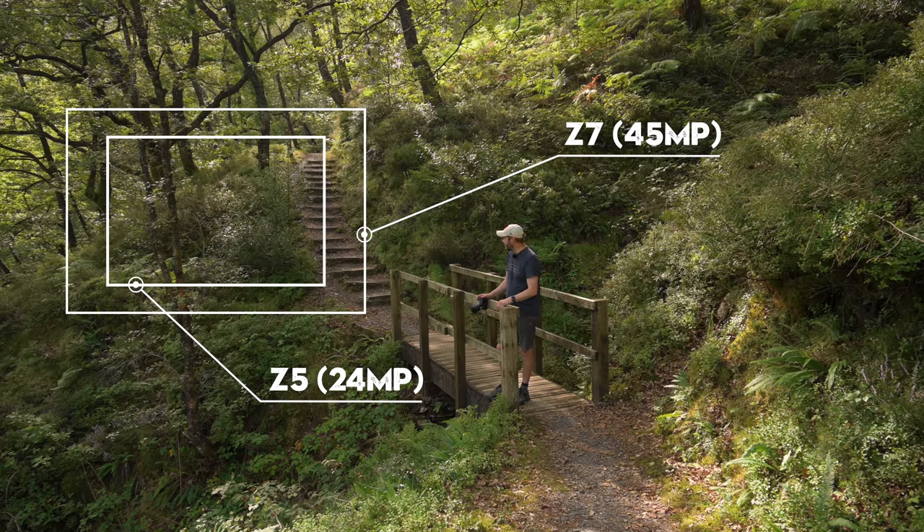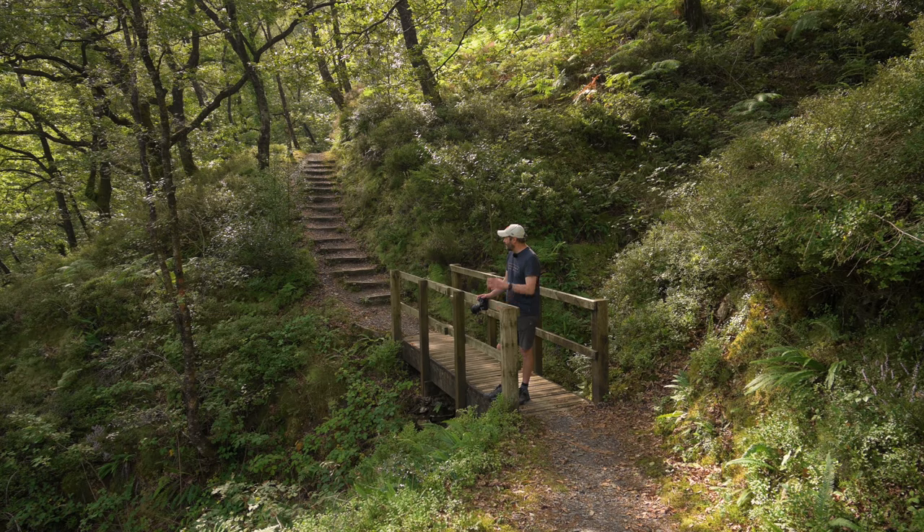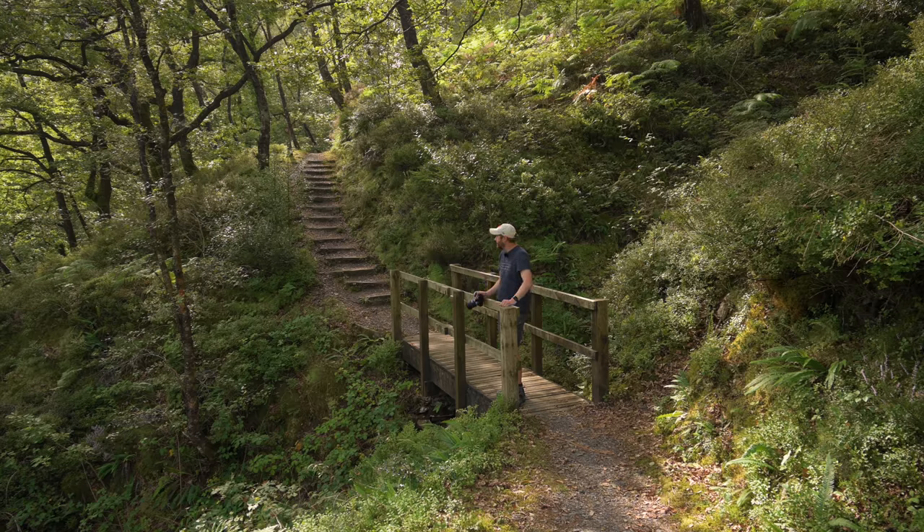The light is pretty harsh right now, but I'm shooting handheld — this camera has in-body stabilization, so I should be fine. I've got the 24-70mm f/2.8 on, which is a little heavier. It's just a question of watching the shadows because our eyes are pretty good at handling dynamic range but the camera is dealing with a huge range right now.